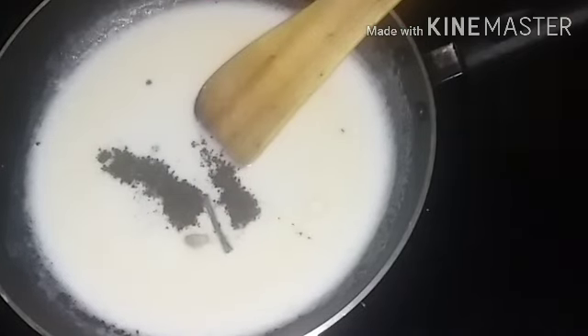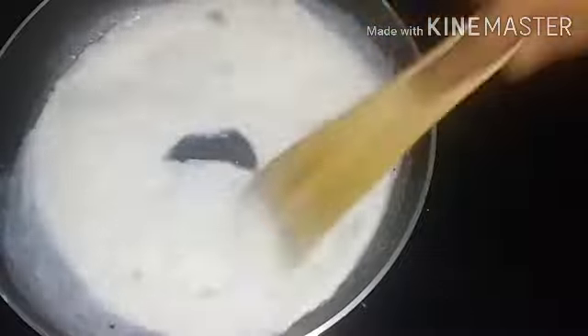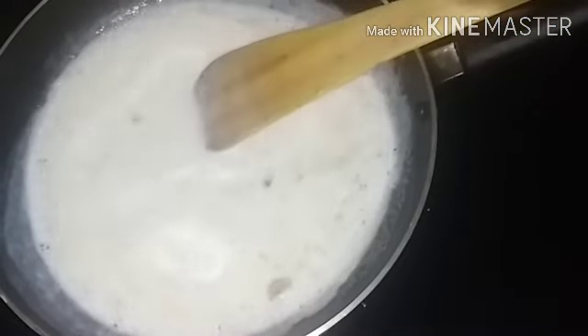White sauce is very tasty. We put it on low flame and add it. We will make it correct.